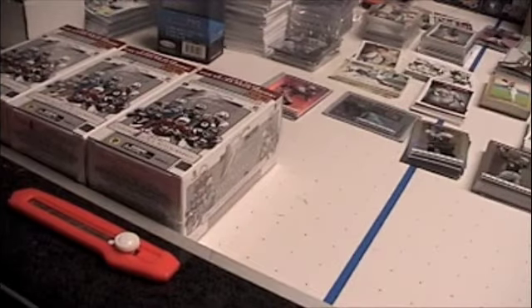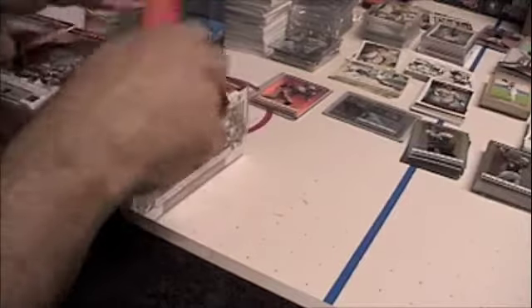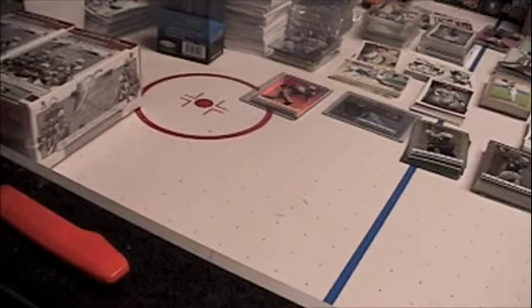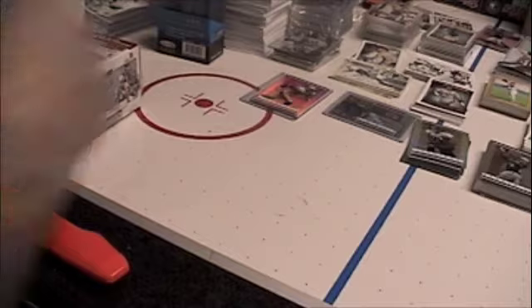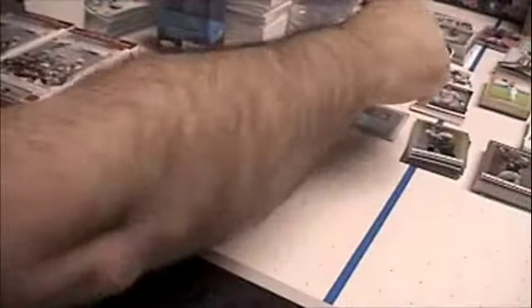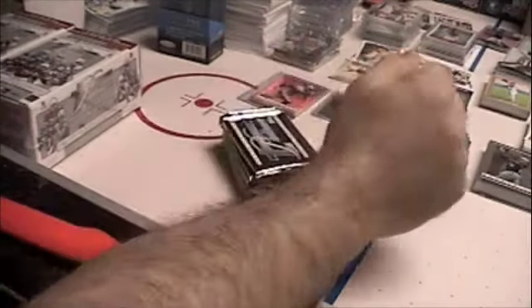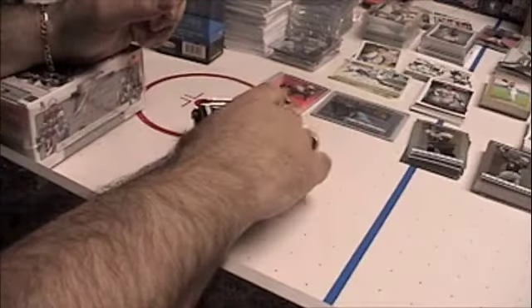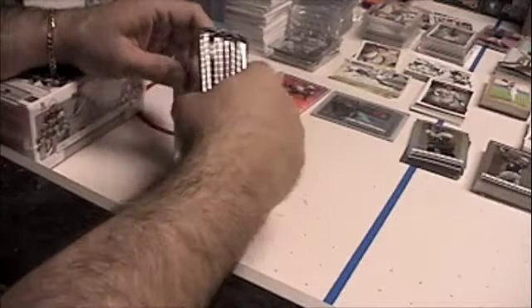Hey guys, the Card Man 64 back again. Gonna do some more blast-the-box breaks of 2009 Topps Platinum Football. Hopefully we'll get something good out of them. We'll start with the first box. So far out of the four or five boxes I've opened, I've only got one autograph, which was James Davis. Hopefully these will have some good inserts - we've got some good refractors, some nice white refractors, and some Topps Platinum inserts.